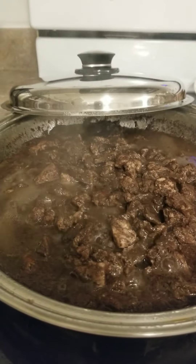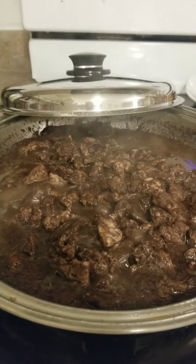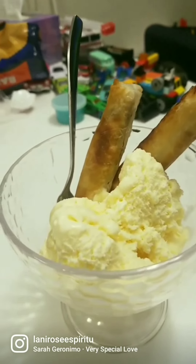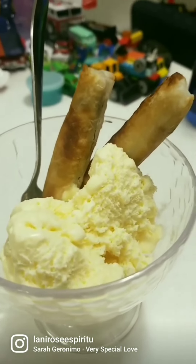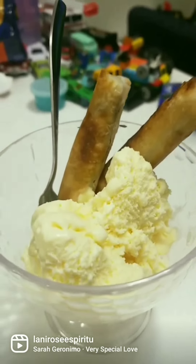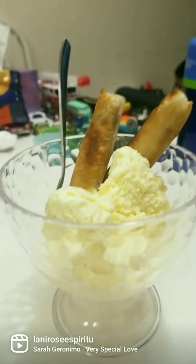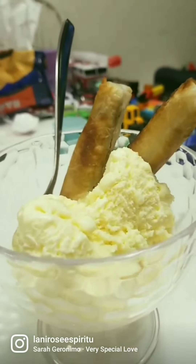Yum! And this is some pricycle vanilla ice cream after cooking — yum!